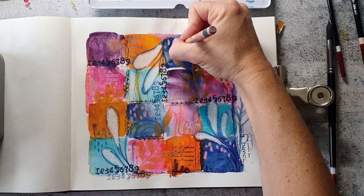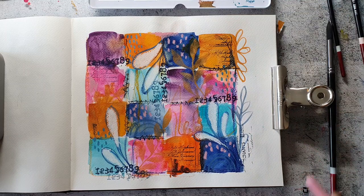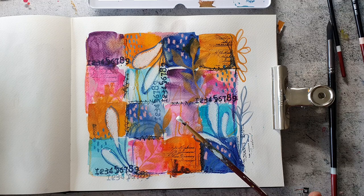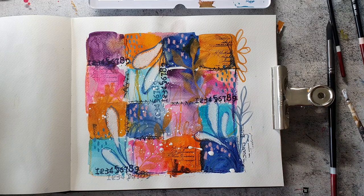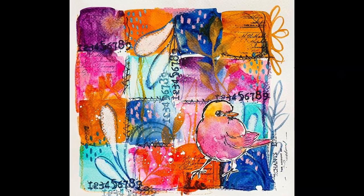I wasn't sure if I should leave the page like this or add a main image, but then I found a bird from the Sketchy Birds collection on my desk which was colored in with watercolors and the color combination fits the page perfectly, so I decided to adhere it. To finish the page I added some white splatters — that's what I usually do. It also makes everything pop up a bit more and gives it more contrast. And here you can see the birdie I have adhered.